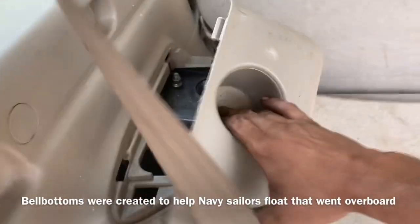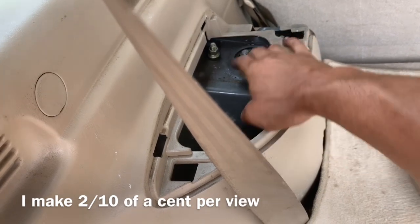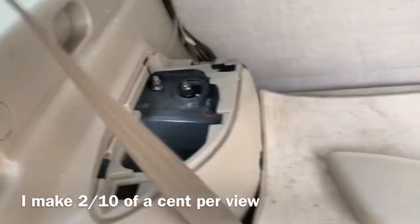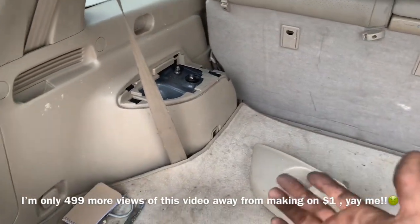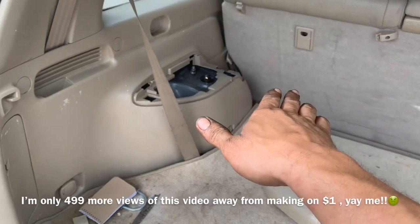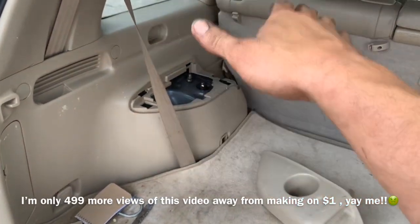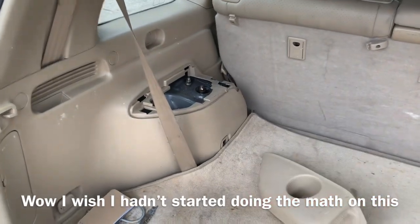With the screwdriver or our hand we're going to pull this up. Now what's going on is the top of this strut is actually broken — you can see it's protruding up; it shouldn't be doing that. My presumption is the top of what they call the bearing plate or the strut mount is broken, so it's allowing the strut to travel up. Before I jacked it up the first time it was actually much higher than that.